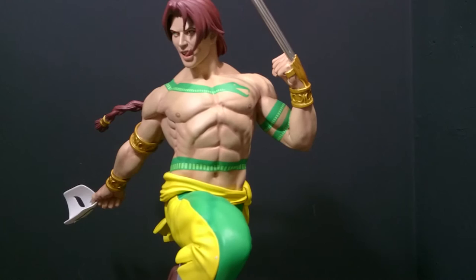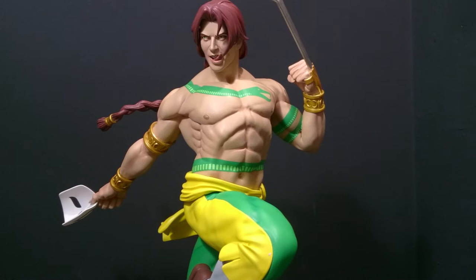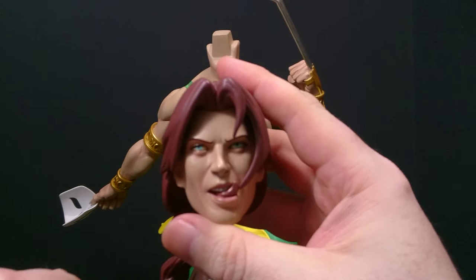Now onto the statue itself. As you can see, very dynamic — we've got Vega flying through the air. This is the exclusive version, so the colors are exclusive, but it also has exclusive parts: the hand, the mask, and the unmasked face with the licky tongue. One issue people have had is on the unmasked head — the licky tongue is stuck to the hair. Mine's not too bad, but some have a really big glob of paint, which doesn't cut it after this wait time.